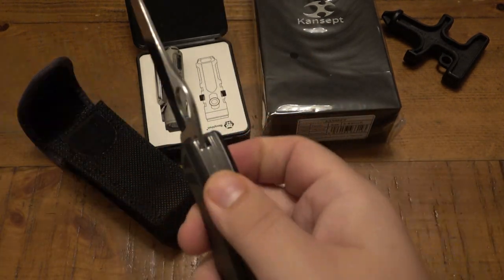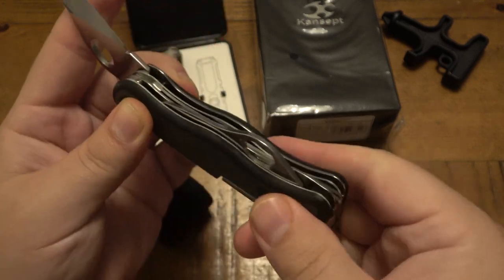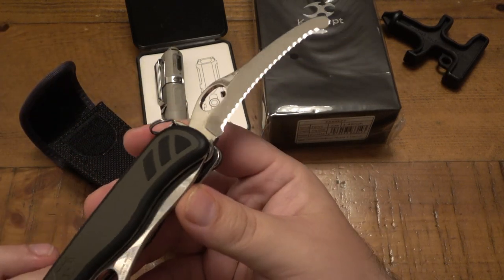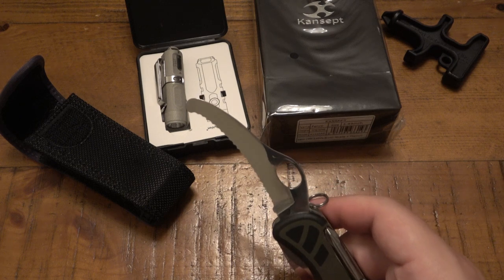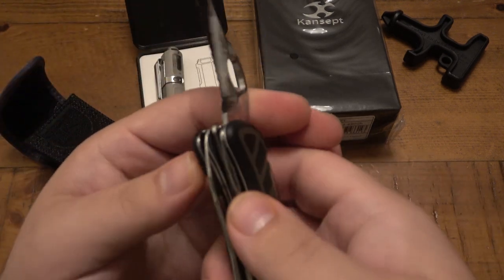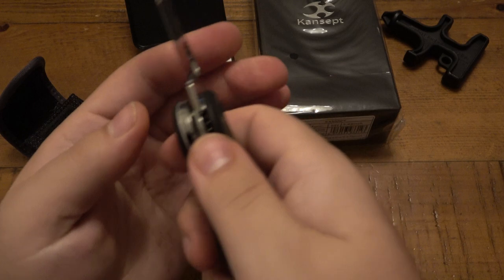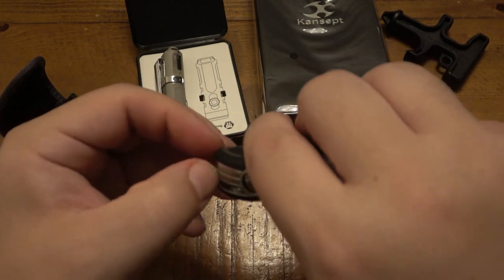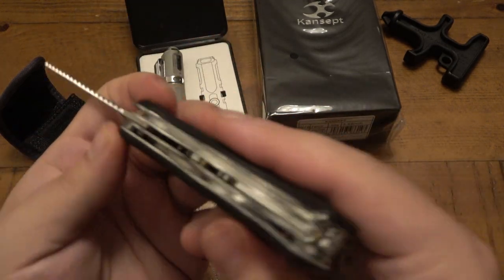So main blade here. If you're not familiar with these Victorinoxes, they lock up the opposite direction — the liner locks don't push in, they actually pull out. Other side — we have like a rescue or gutting serrated hook blade, with a rounded tip. Good for EMT work, cutting open someone's t-shirt or pants to get to a wound so you don't stab them. On that one you can see the liner pushes in, whereas this one it pulls out. And we have a wood saw — these are handy, I've used these in other Victorinox models before.